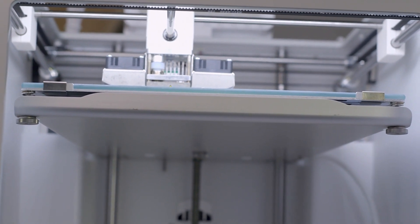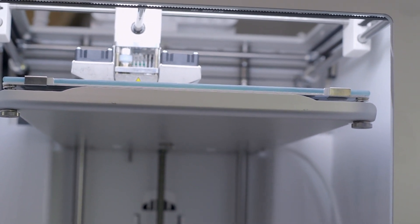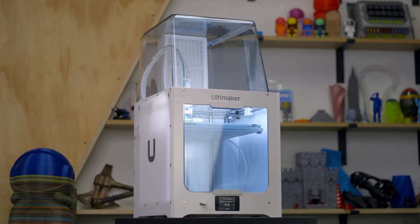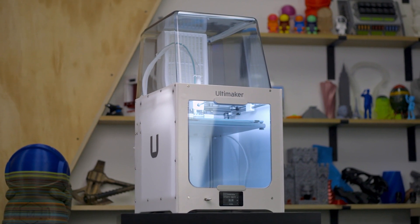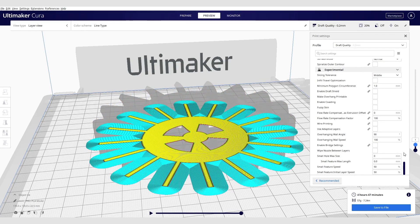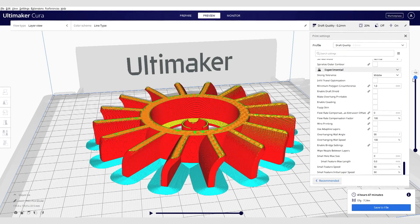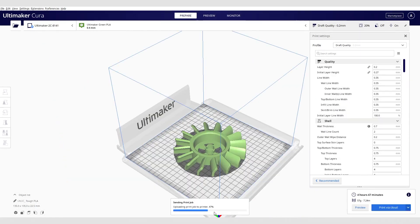Utilizing the network connection features of the Ultimaker 2 Plus Connect is what really makes it shine. With newly integrated Wi-Fi and Ethernet capabilities, you can connect to the cloud for remote 3D printing from anywhere in the world with the Ultimaker Digital Factory. Utilize Ultimaker Cura to slice your 3D models using extensively tested Ultimaker material profiles, tweak over 400 advanced settings, and click Print via the Cloud to begin 3D printing.